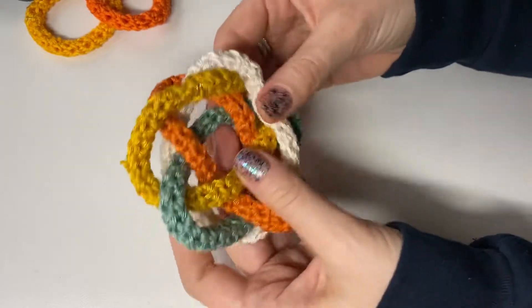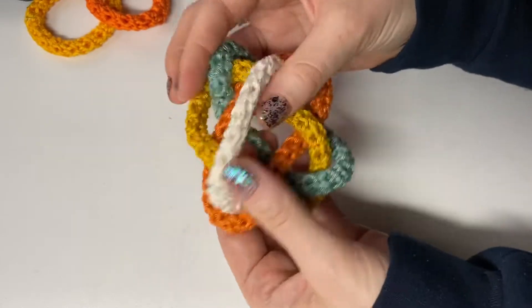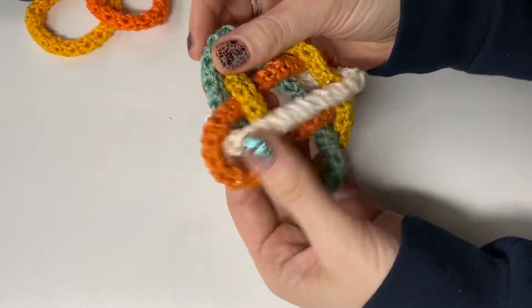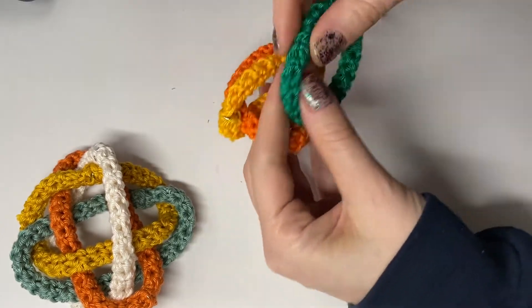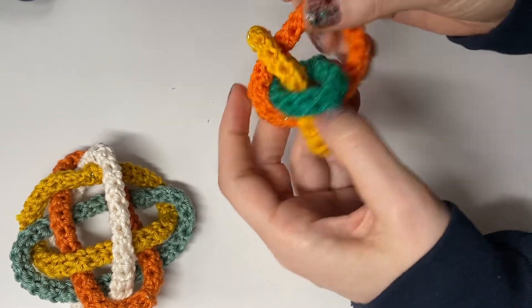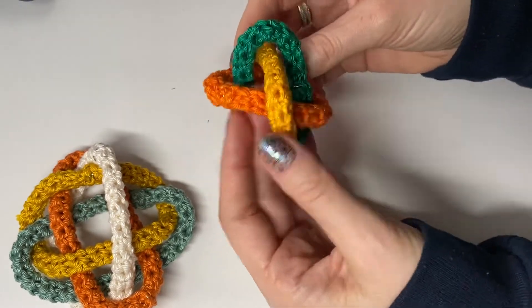My challenge for you today is to find — shoelaces, yarn, I crocheted these because I'm weird — something to build for yourself first your Borromean rings, and then build a four-component Brunnian link, a five-component Brunnian link, and just keep going to see what you can come up with. Cool.